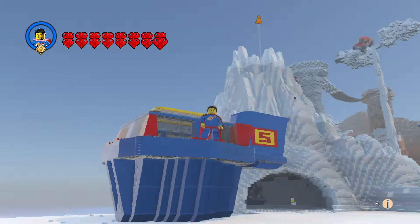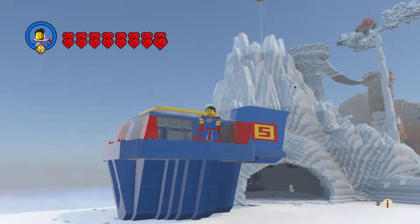Hi everyone and welcome to another episode of Customs. This is Superman's hover pod — it's my own design, I kind of came up with it myself.